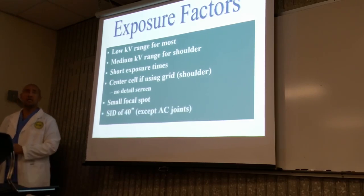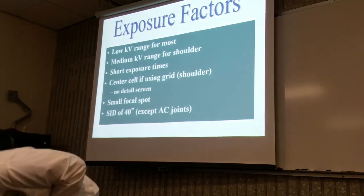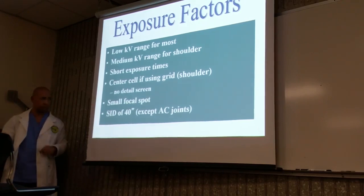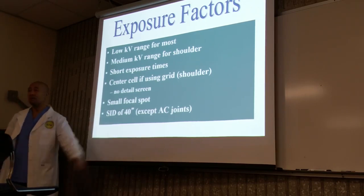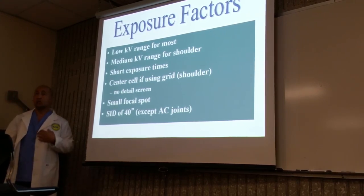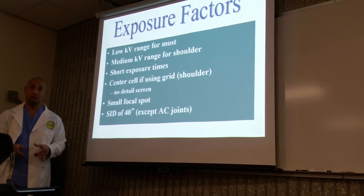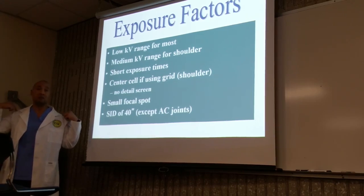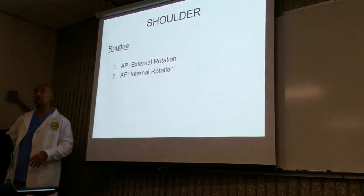Source-to-image distance: most of our distances are done at 40-inch SID, with the exception of the AC joint, which we generally do at 72 inches. Most studies are going to be done at 40. If they're standing up, it's going to be 72 inches. You won't be able to achieve 72 inches if the patient's on the table, and you don't do AC joints on the table anyway. So if you're doing AC joints, the patient needs to be standing.